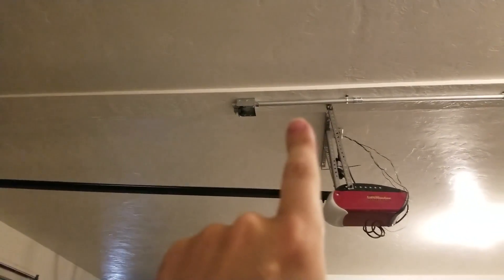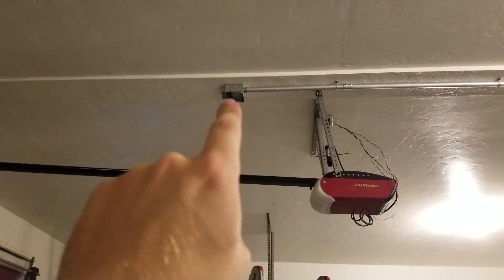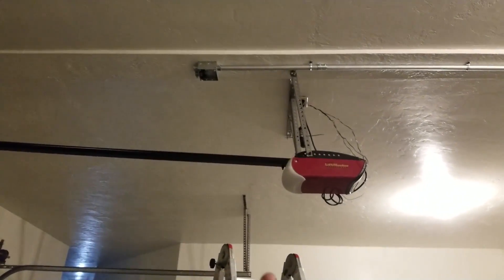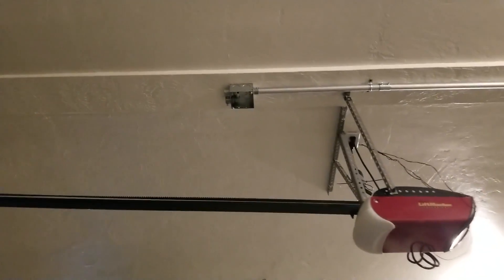So I'm going to do a pass-through there to pass the data connection from that wall connector up and over to this wall connector.